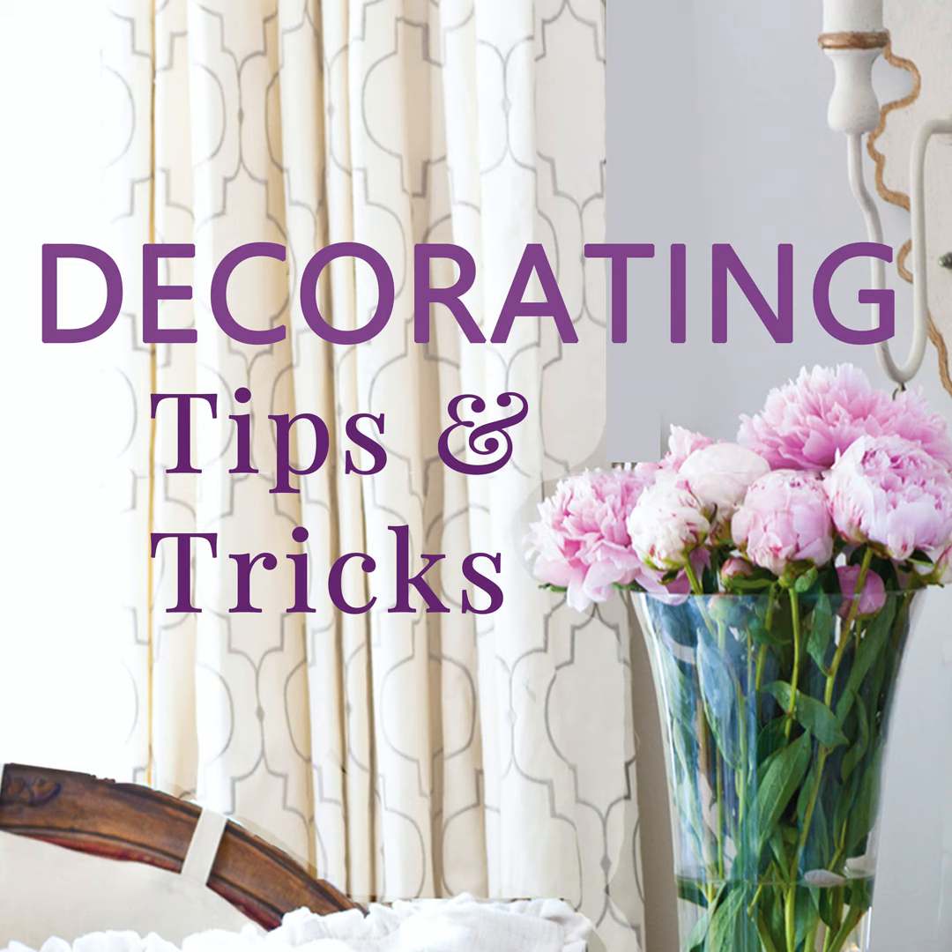Hey everyone, your designers are here. I'm Anita at Cedar Hill Farmhouse, I'm Yvonne at Joan Gable, and I'm Kelly at My Soulful Home. We've got tips and tricks and decorating advice for you today, so let's get started.